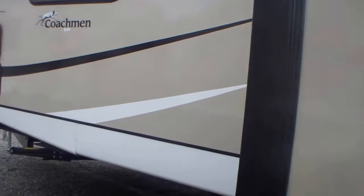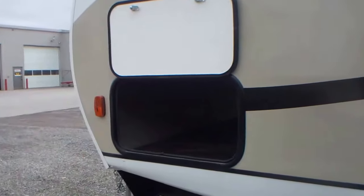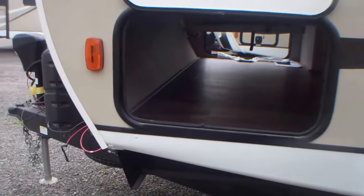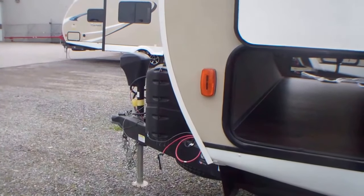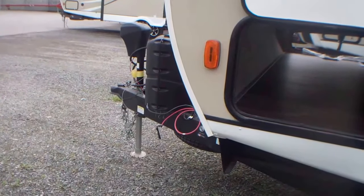Lots of windows, and on the opposite end you have your storage area. If you're interested in this unit, I'd be very happy to show you through it. Give Primo a call and we'll walk you through this and many other units.